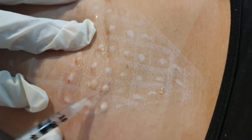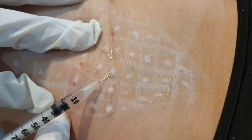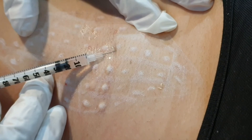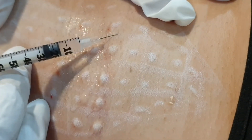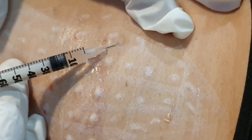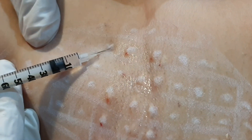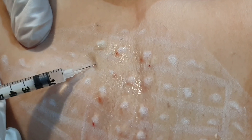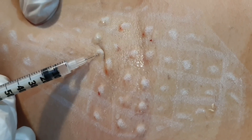Like this — like that. And this, this is intradermal injection.